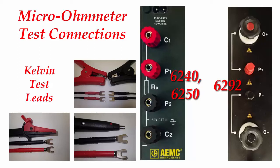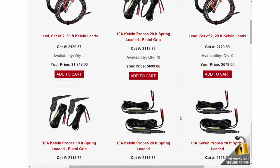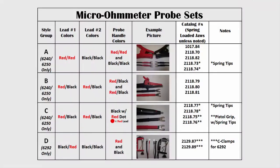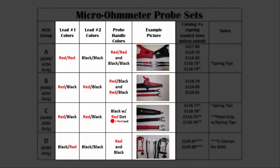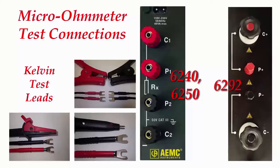Micro ohmmeter test leads. This video will describe the color coding of our test leads and the correct connection method to our micro ohmmeters. AEMC offers many different Kelvin test probes designed to work with our line of micro ohmmeters. We currently stock 14 different part numbers for these leads. More importantly, these Kelvin probes have different combinations of color coding on their leads.